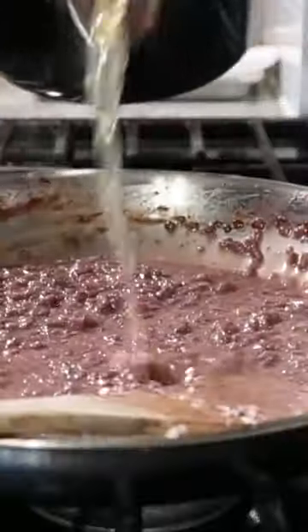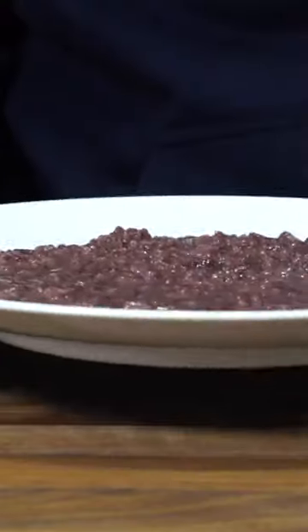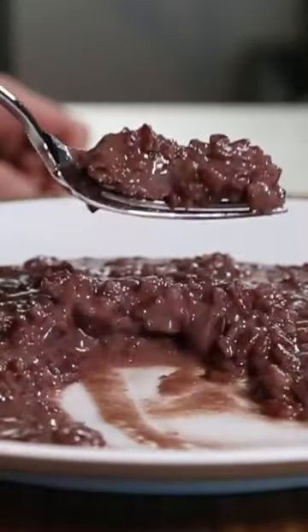A final touch of stock before plating. Then plate the risotto and swirl the plate around — the risotto should be suspended and flowing. Forget about it.